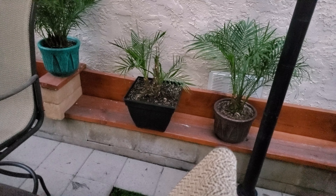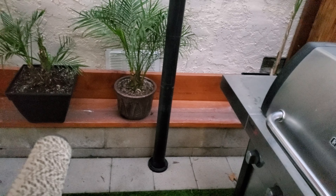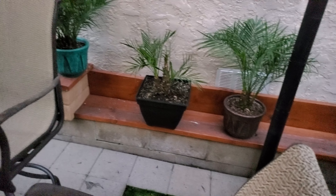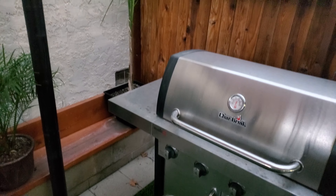So we broke out the top level and put some long boards up there, stained them, and put plants on it. I guess it could be used as a bench as well, but it works good for the plants.